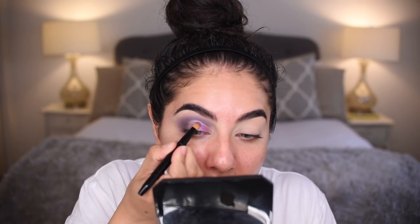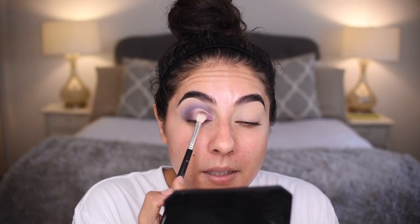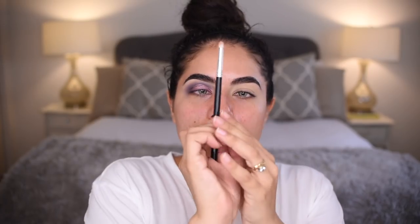Take the Aiko brush into Dreamer — I'm going to spray it just very very gently. Take it here in the center of the eyelid, blend it a little bit, and then back into Celestial with that same brush, and blend all of that together.